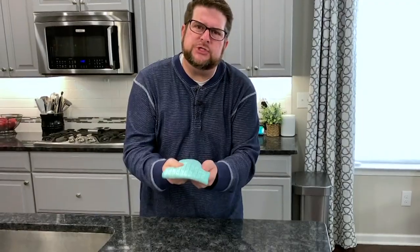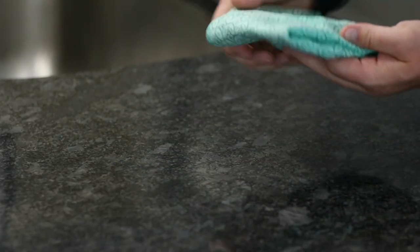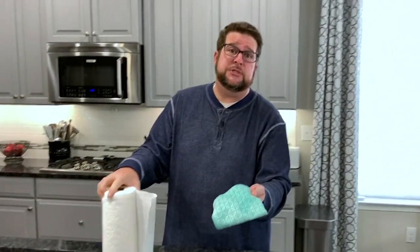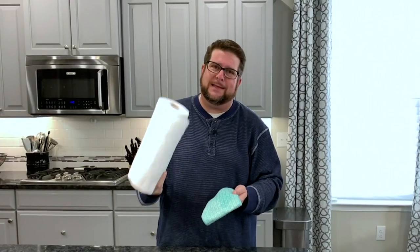Hi everybody, welcome into our home. I'm going to take a couple of minutes just to show you how we use microfiber in almost every single room in our house every single day. Let's get started — we use it here in the kitchen. Sometimes we get maybe a little spill or something like that. Microfiber is super absorbent, so you can come right after all of those spills. This goes in the washing machine and the dryer. If I use something like a paper towel, I have to throw it away and go back and buy more.